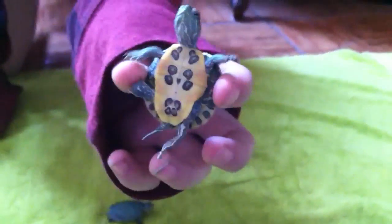Those are my four turtles. These guys are just constantly running, and we'll be putting them back in their cage right now.